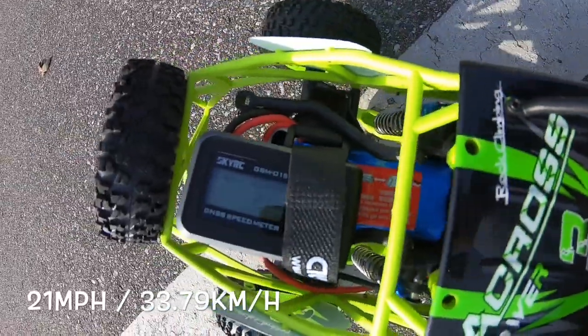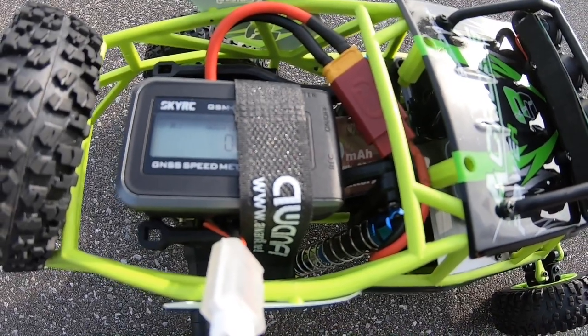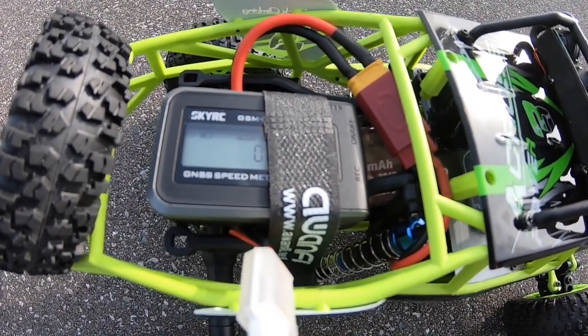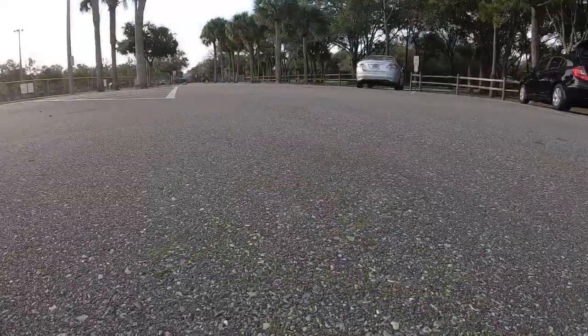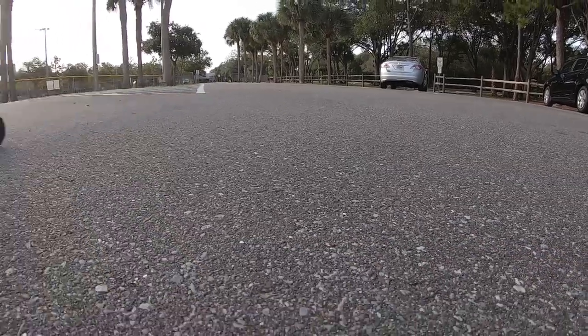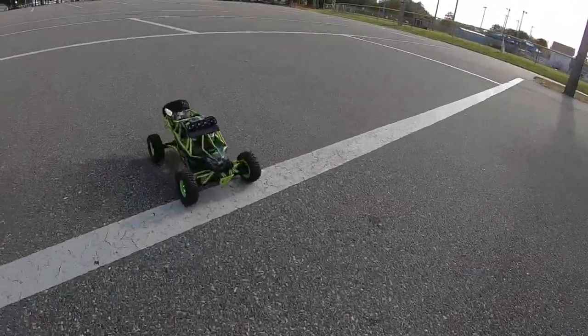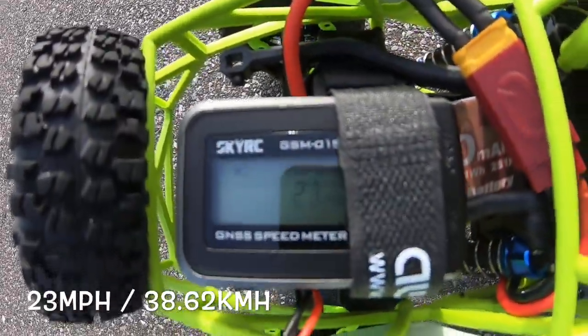So 21 miles an hour on the stock battery. It does have a different battery — a 1500 milliamp with a 45C discharge, still 2S LiPo — let's see if it makes any difference. And 23 miles an hour with the LiPo, so a little bit different battery made it a little bit better.